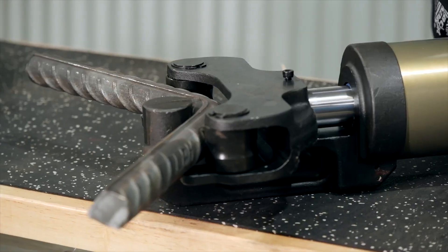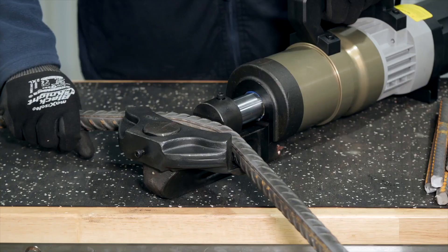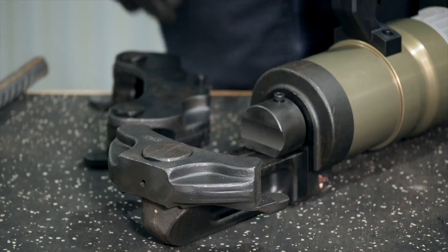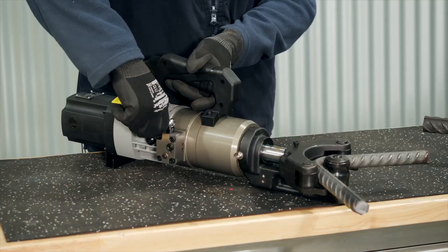The high pressure hydraulic system gives you fast and accurate bending every time. If you have bar that requires straightening, an optional straightening attachment is available for both machines. Both machines also have a relief valve handle allowing you to retract the machine when required.